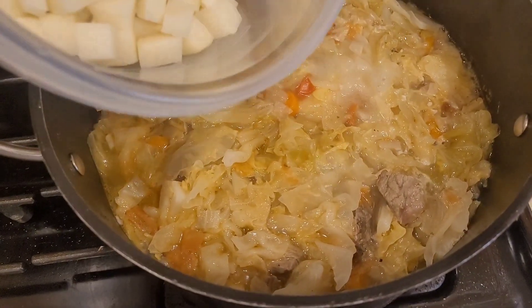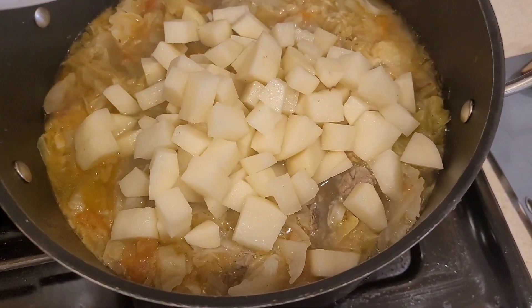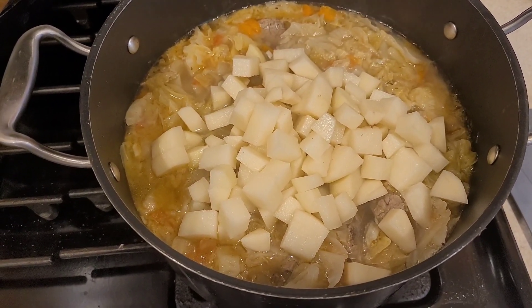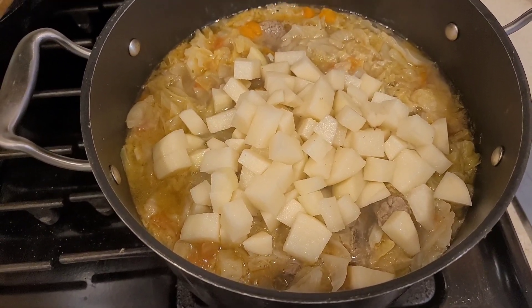After 45 minutes we're gonna add potatoes, mix that in, and then cook this for another minimum of one to one and a half hours.